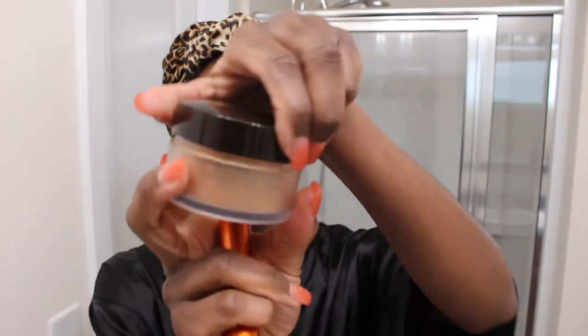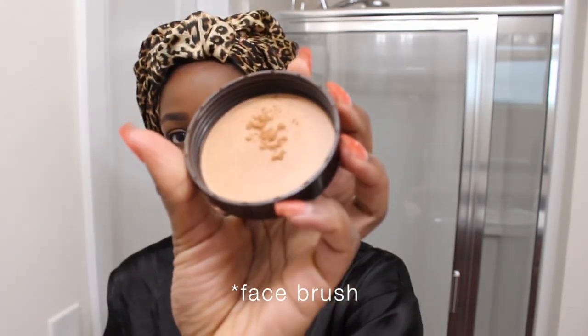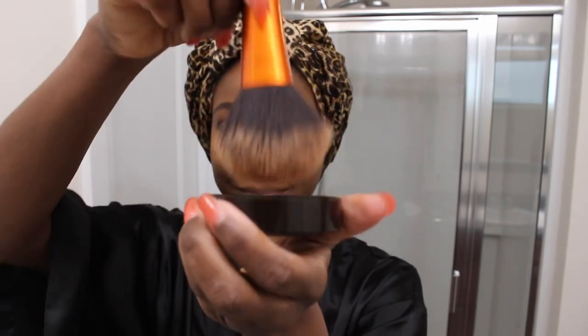Then I'm going to take a little bit of Laura Mercier, grab my big face sponge, give that a swirl, and just powder my whole face.